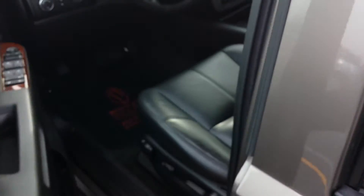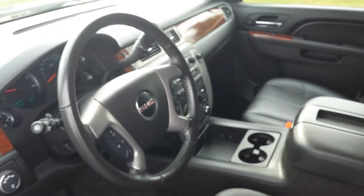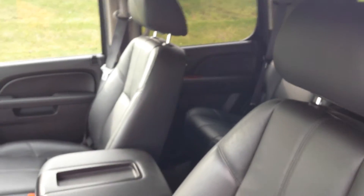Really nice interior, very clean. Moving on to the front, you can see the leather is all in very good shape.